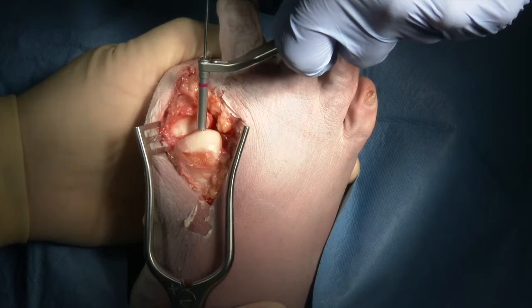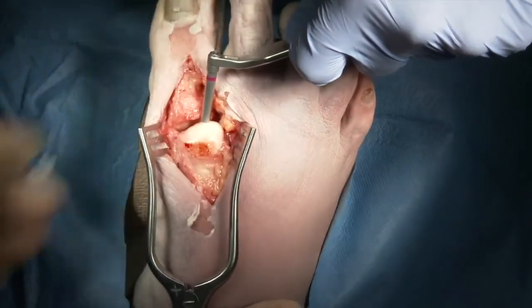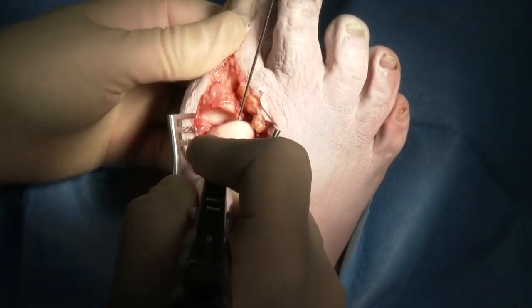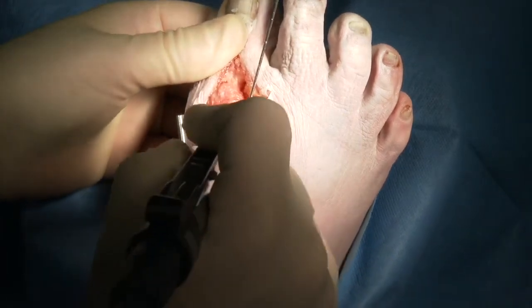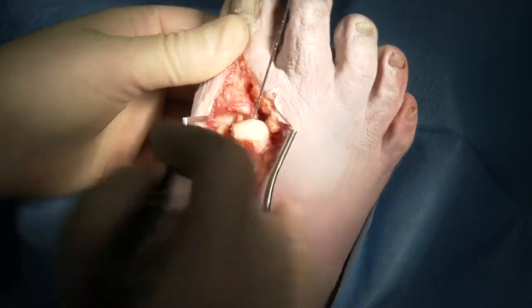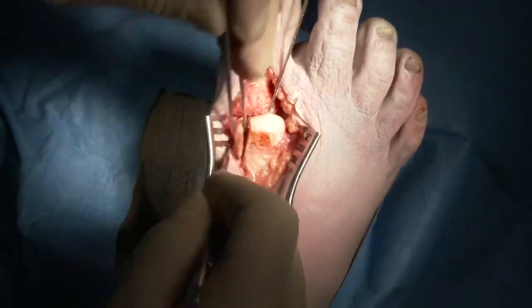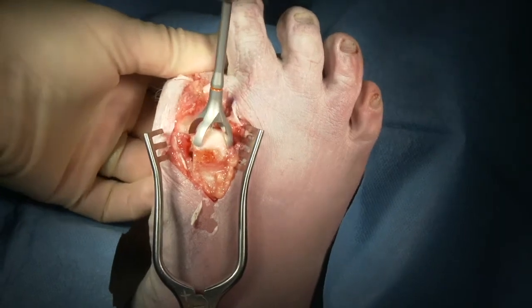Once the joint surfaces are exposed, we'll take a guide wire from our reamer, place it in the metatarsal head, and drive this centrally up the long axis of the metatarsal. We can then demarcate where the sagittal sulcus is and remove the medial eminence using a sagittal saw. This makes it easier to get the reaming to be completely symmetric with the shaft of the metatarsal.